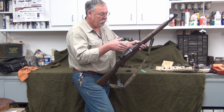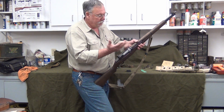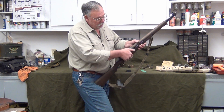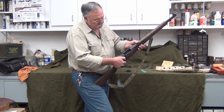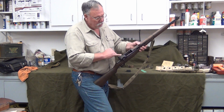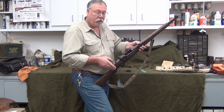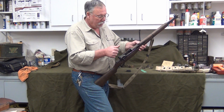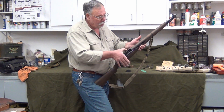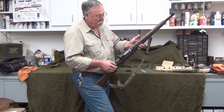Where most people get bit is when they're playing with it and not loading it — they're opening it to inspect it or whatever. They'll bring it back and the bolt will hold up on the follower and they think it's locked back. So if they go in and touch that follower or bump the operating rod — watch this — it takes nothing. If they just bump that operating rod and they've got their thumb or finger in there, I imagine that's just terrible.